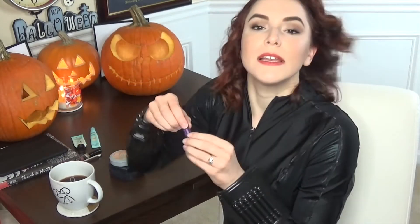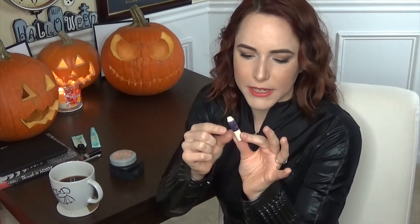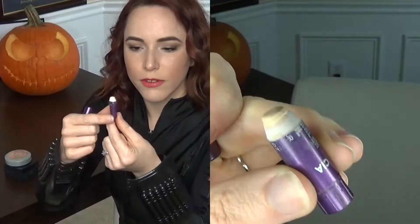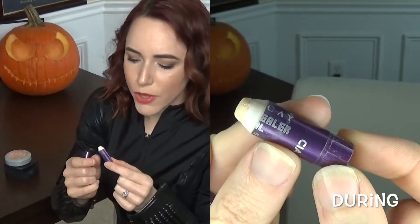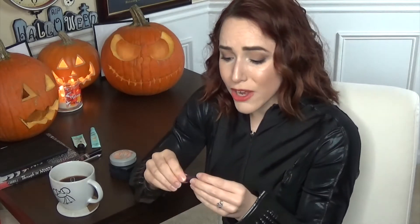The next one is my Urban Decay 24/7 concealer pencil. I've sharpened it a couple of times — I'll do a compare and contrast to the first close-up from the intro. It's gotten to the point where it's really tiny and I can barely sharpen it anymore. I can't even hold onto it very well when I'm trying to twist it.